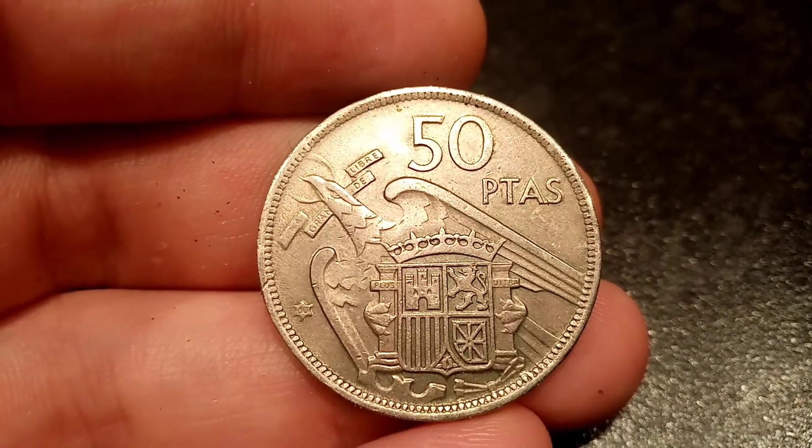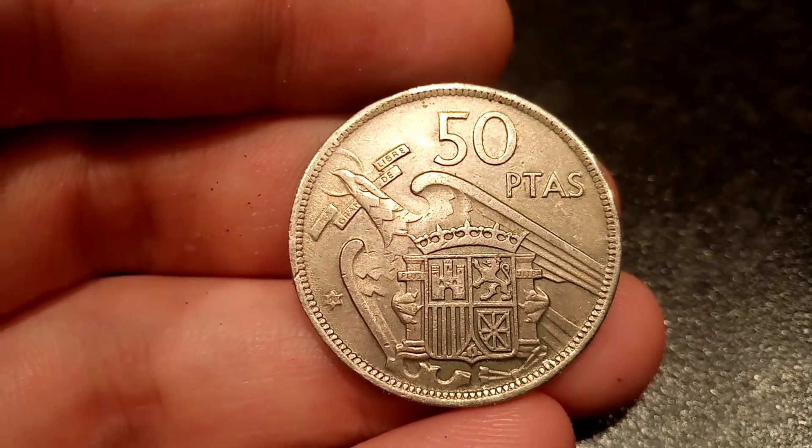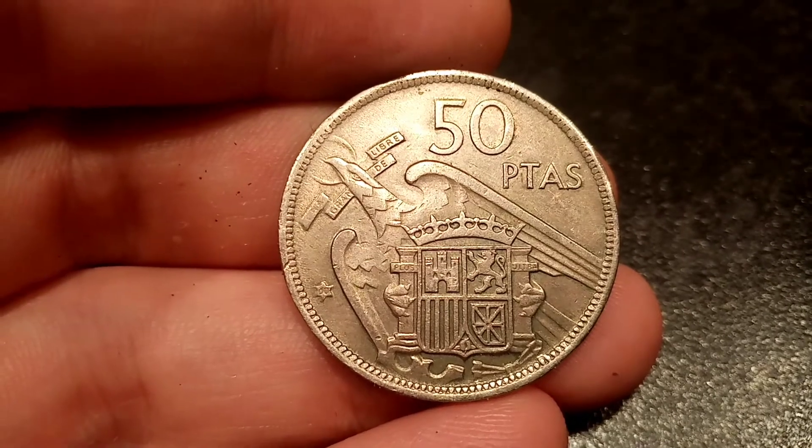Hi guys, Dan's Dollars here. Today we're going to do a review and evaluation of the 50 Peseta coin from 1957.